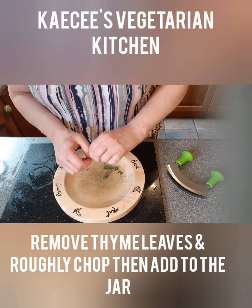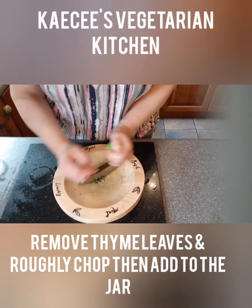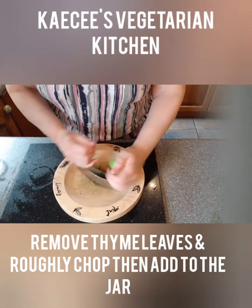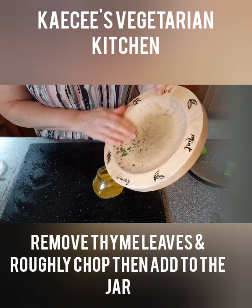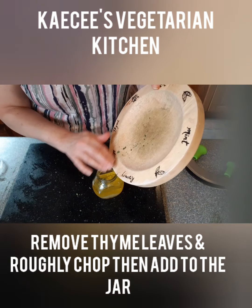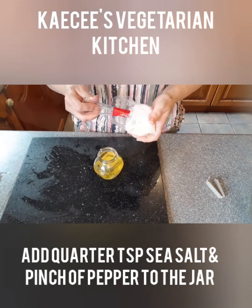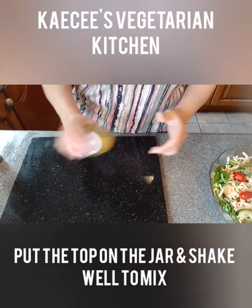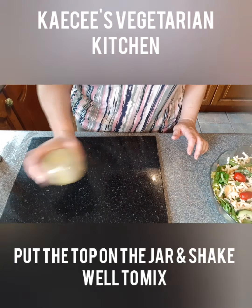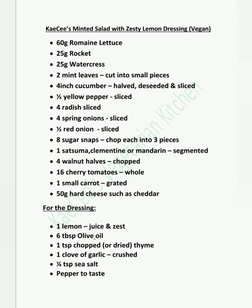Then remove the thyme leaves from the stalks and roughly chop the leaves and add to the jar. Add one crushed clove of garlic to the jar, a quarter teaspoon of sea salt and a little pepper to taste. Then just shake the jar well to mix. Serve the dressing separate to the salad as adding it can make it limp.